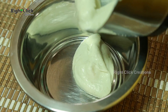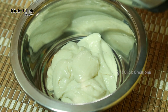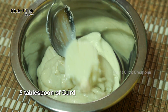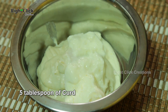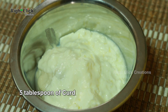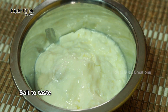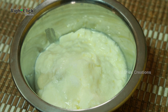Transfer the paste to a bowl. Add five tablespoons of curd and salt to taste. Mix well and keep aside.